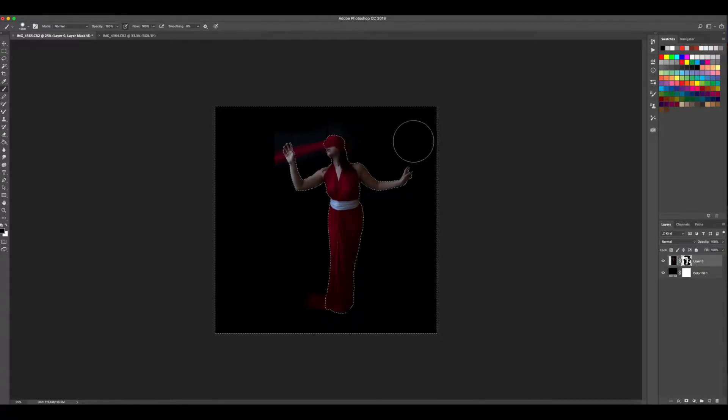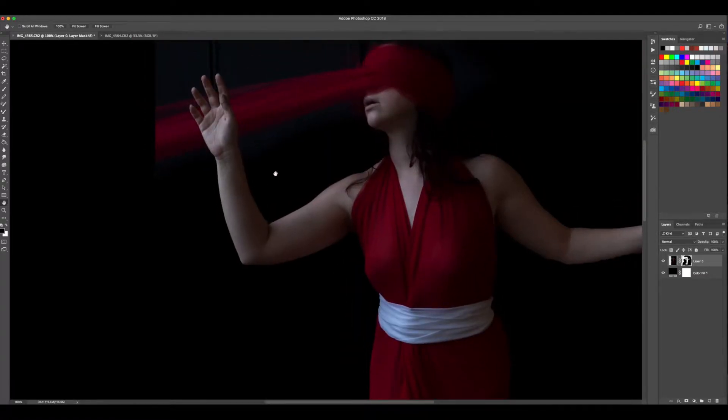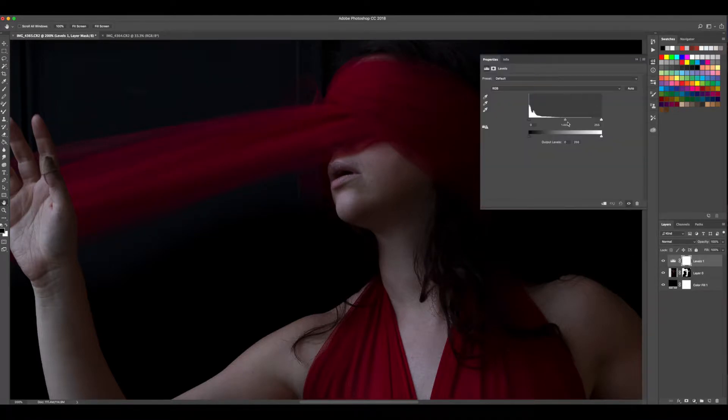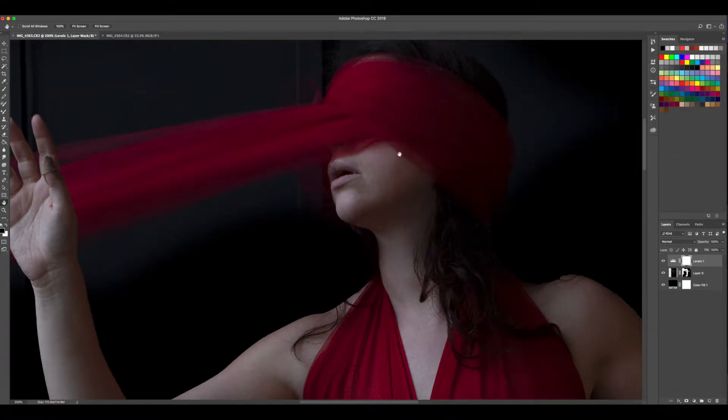Zooming out to see what I'm doing — I'm being careful with the edge of the gown there, and I want to see if I can get some of that trailing away. I tend to shoot a little underexposed to make sure I don't blow out my highlights. So I'm going to bring up my levels a little bit — just temporarily so I can see where my edges are. You can see that helps quite a bit.